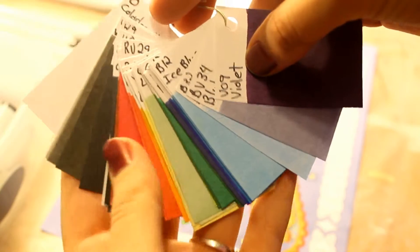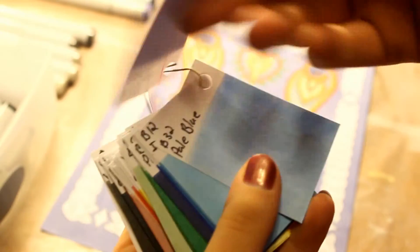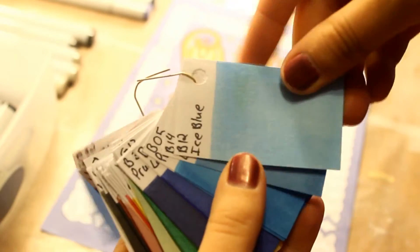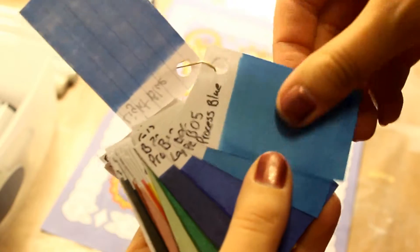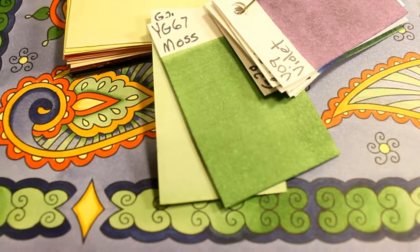Hi, it's Kristin and this is a Copic Hack tutorial. I've made a nifty tool to not only keep track of the colors you have like a color chart, but also assist with color matching when you can't quite remember which Copic marker you used on an old project.